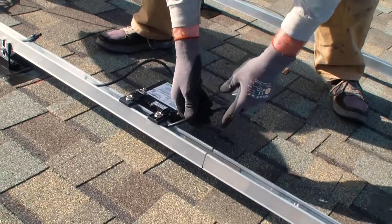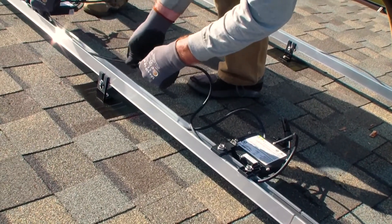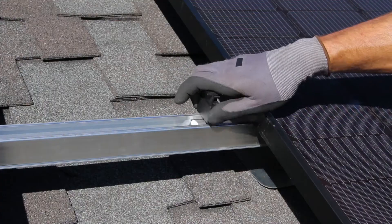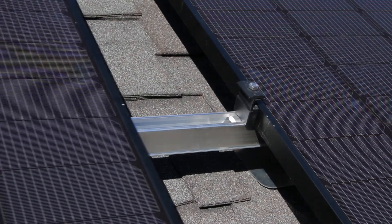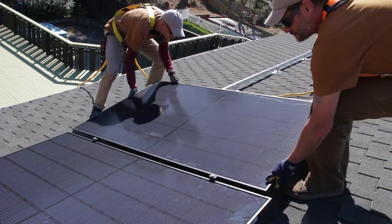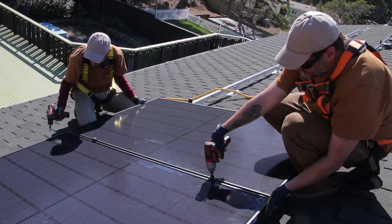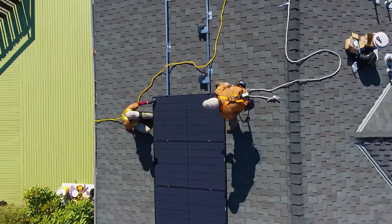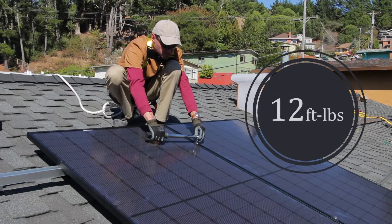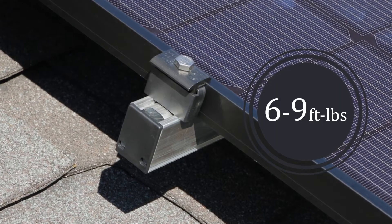Secure the first module in place by tightening the first two module end clamps. It's common to run module leads under the next clamp set in the row, but avoid placing cable connectors directly under the clamps, as they could be damaged when bolts are tightened. With the first module clamped in place, add the next two module clamps. Place the next module and repeat the process for each module down the row until all modules are positioned, aligned, and clamped in place. Repeat the process for additional rows, leaving a half-inch gap between rows for airflow. 5050 clamps are tightened to 12 foot-pounds in the mid-clamp configuration, and 6 to 9 foot-pounds in the end clamp configuration.